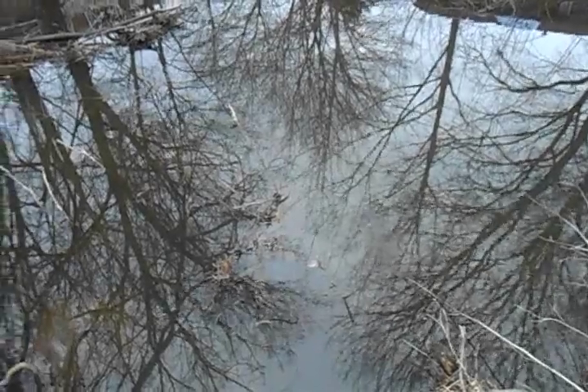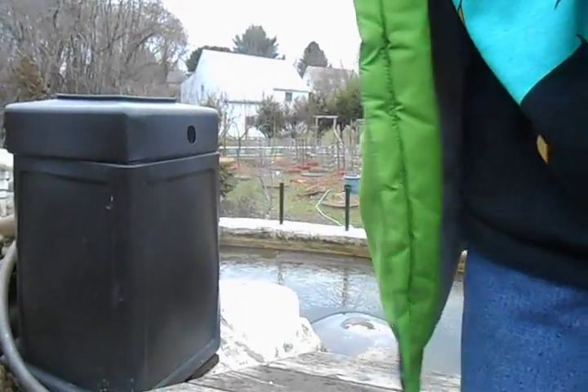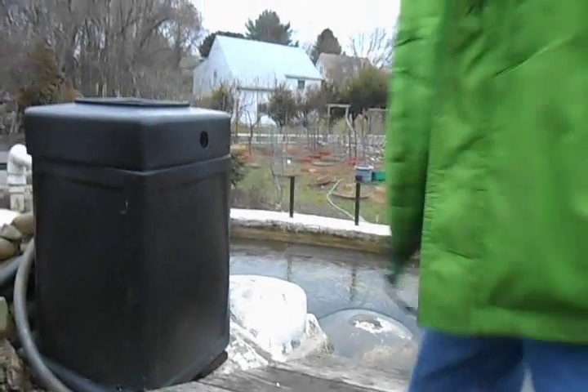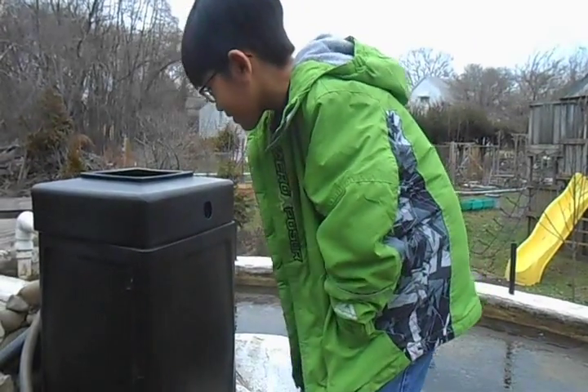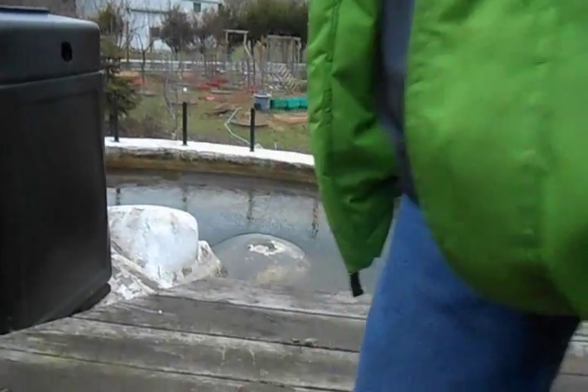There is a river near the fish pond. My dad would cut a pipe and connect it to that and make the water go up into that and then suck it up. And that is what the filtration system is.